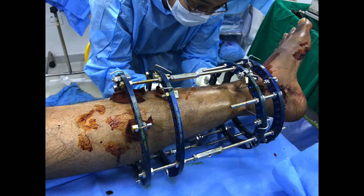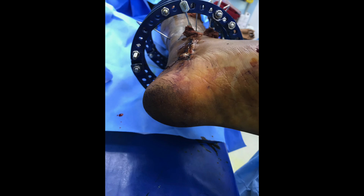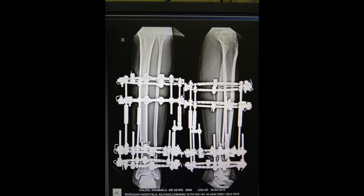Betadine-soaked gauze pieces are wrapped around all the pin tracks and the frame-limb junction is left free without bandages. The frame is then inspected inferiorly, superiorly, medially and laterally to see that the gap on all sides is uniform.